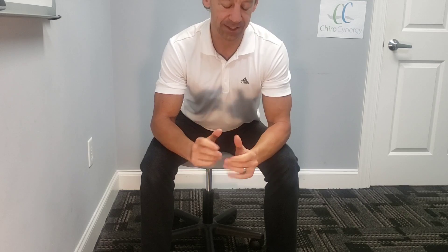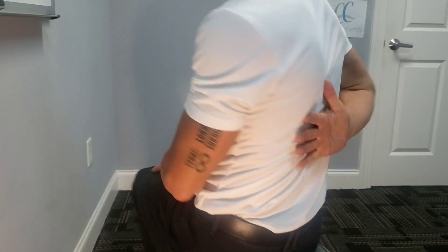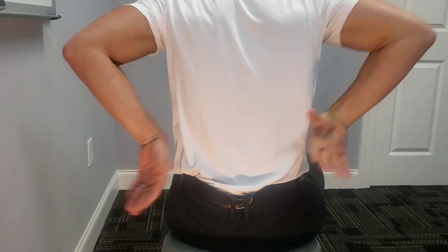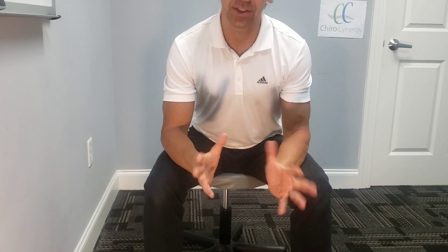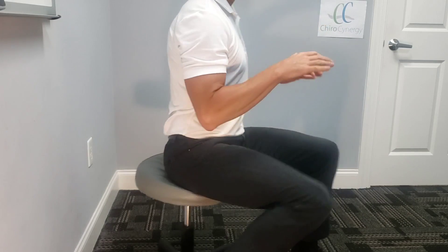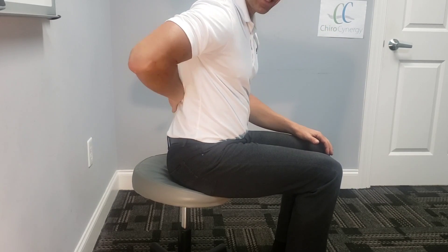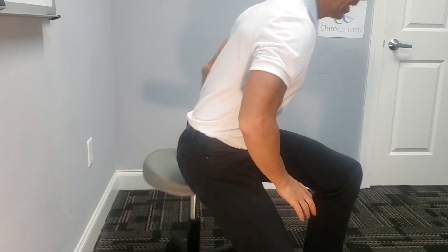Dr. Bradshaw here again with Kyro Synergy, talking about mid-back stiffness and tightness. These muscles are right across the mid-back, below the shoulder blade and attached to the ribs. A lot of you who have sitting jobs, are on a computer a lot, or drive a lot — those muscles get tight. We tend to slouch in those positions, causing these muscles to become very stiff and tight over time. These two stretches work great for loosening that up.